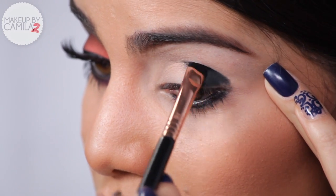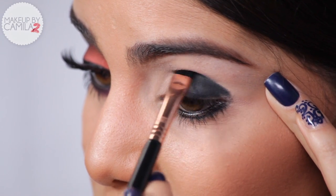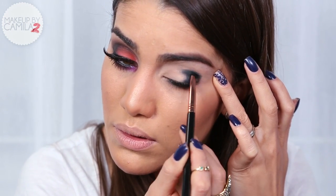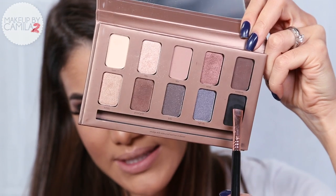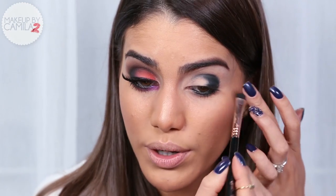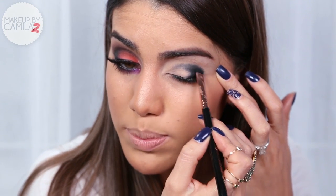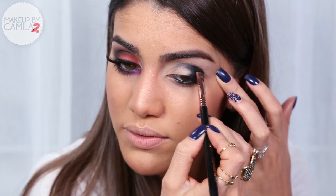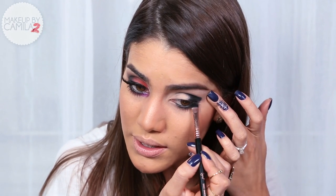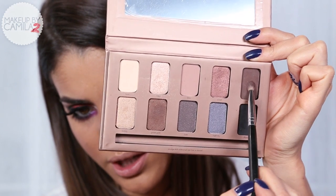Now I'm going to take a short, dense shader brush and blend out this black eyeliner to smooth it out. Next, I'm taking a black matte eyeshadow from the Stila palette called Ebony, and with the same brush I'll apply it on top of the black eyeliner. It's going to look a little messy but it'll be pretty at the end.